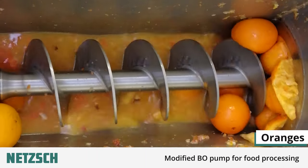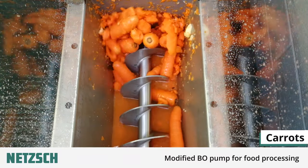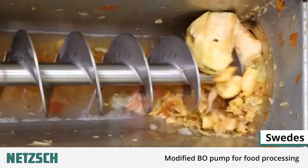We then moved on to oranges, carrots and halved swedes. As you can see, the pump handles everything with ease.